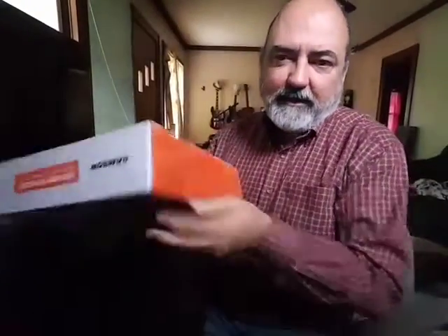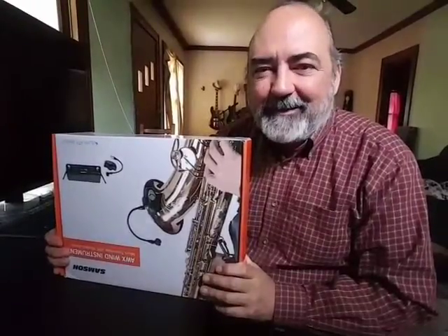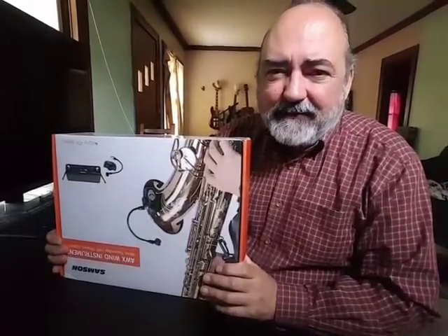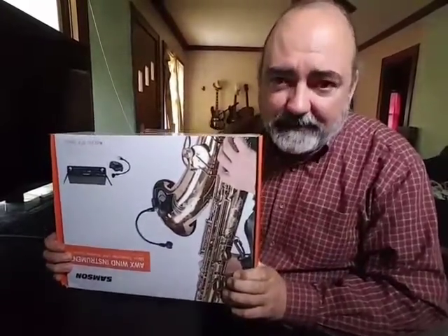Hello everyone, my name is Greg Fagan. I'm doing my first unboxing video. I've seen so many of them, and when I was shopping for this microphone for my saxophone for wireless micing, I didn't find anyone who was unboxing this. So I thought maybe this is my chance to do my first unboxing video.